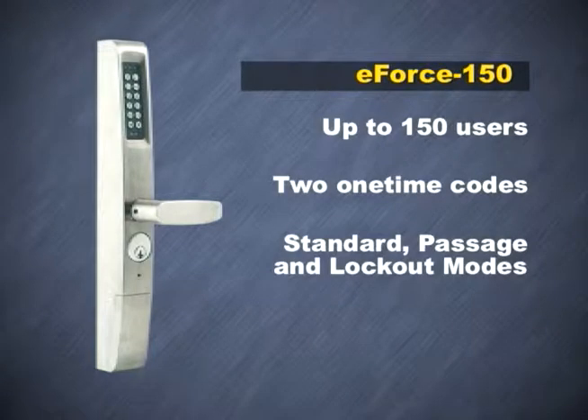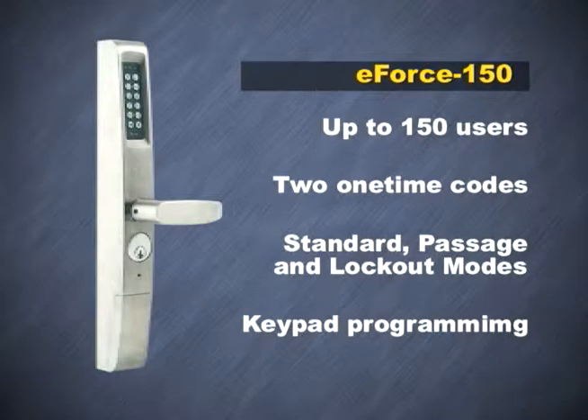The E-Force 150 operates in three modes: standard, passage, and lockout, and all programming is easily accomplished with the keypad. The device is surface-mounted with concealed fasteners.